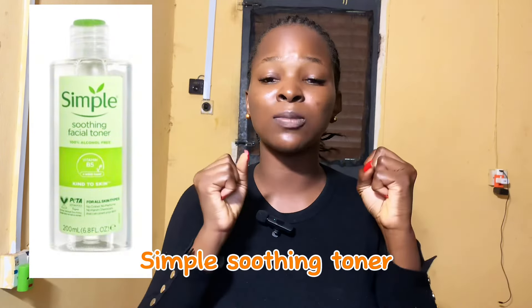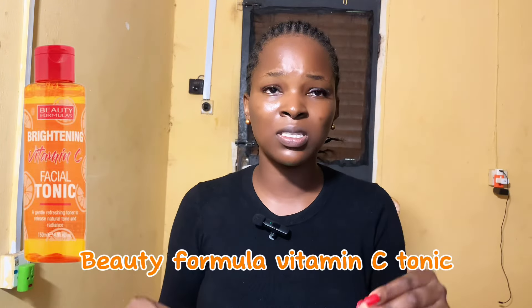Next, toners. Toners help balance the pH of your skin and remove impurities that your cleanser couldn't remove completely — they're very helpful in a routine. On a tight budget, you can get the Simple Soothing Toner, the Beauty Formula Vitamin C Tonic, or rose water, which is about two thousand naira. All of these are great for hydration and balancing your skin's pH so that subsequent products can work.